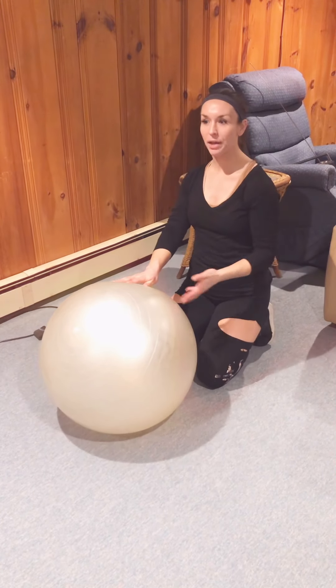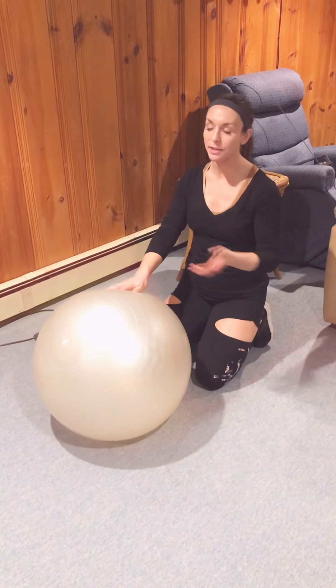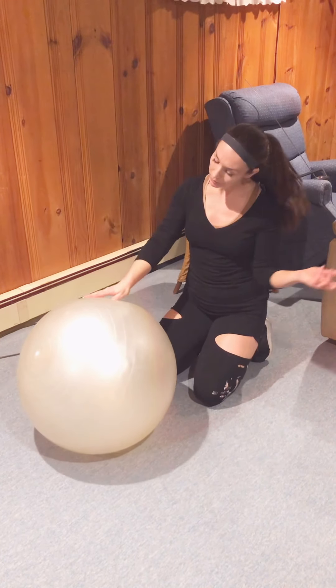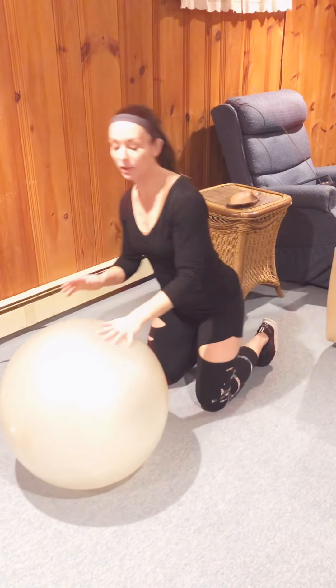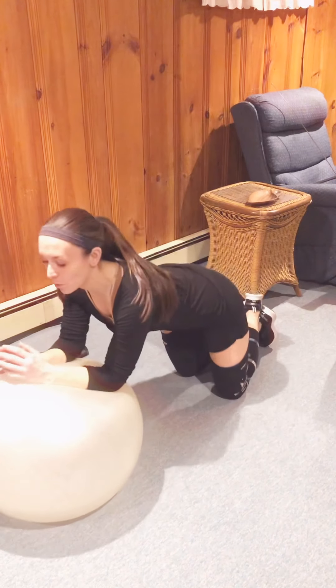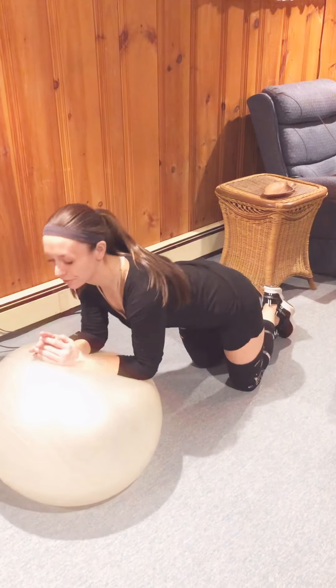A lot of people come to me with shoulder injuries and they want to work on them but they don't know what exercises to do. Here is one on the stability ball that also hits your core, which people love because it's a core exercise as well as a shoulder exercise.